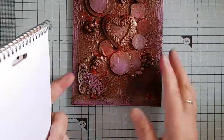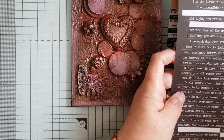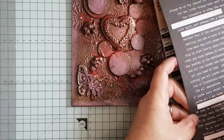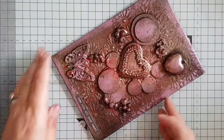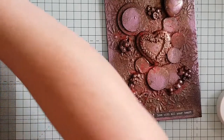To finish off my canvas I'm going to choose one of these little quotes — I'm going to use this one that says 'Love with all your heart' — and I'm going to stick that little quote just on the bottom of my canvas, then go over it with a little bit of Mod Podge just to make sure it stays on.